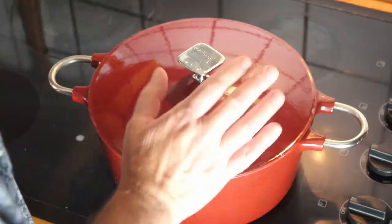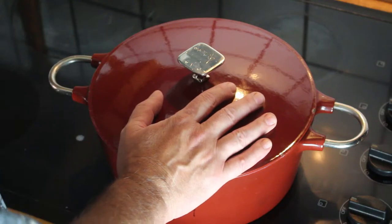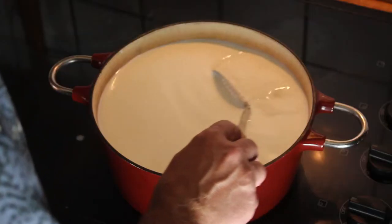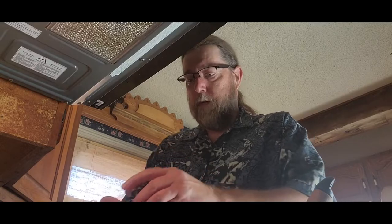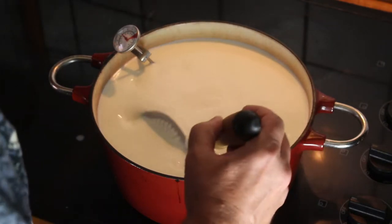The first thing you're going to need is a pot. You should have taken the milk out two to three hours before starting to let it reach room temperature. We're now going to bring the temperature of the milk up to 88 degrees Fahrenheit or 30 degrees Celsius. It should take about 15 minutes — don't do it too quickly, you don't want to scald the milk. You should stir it every once in a while just to disperse the heat. Once the milk's come up to temperature, then we can start adding some ingredients.